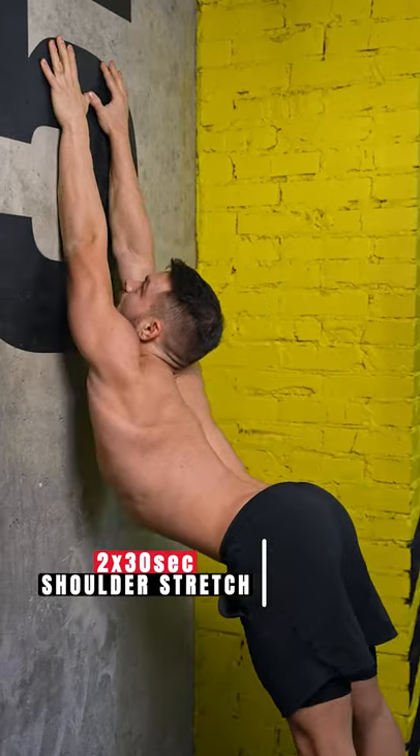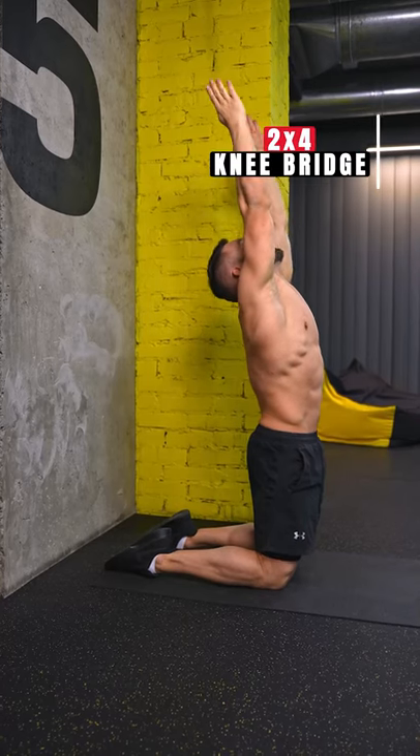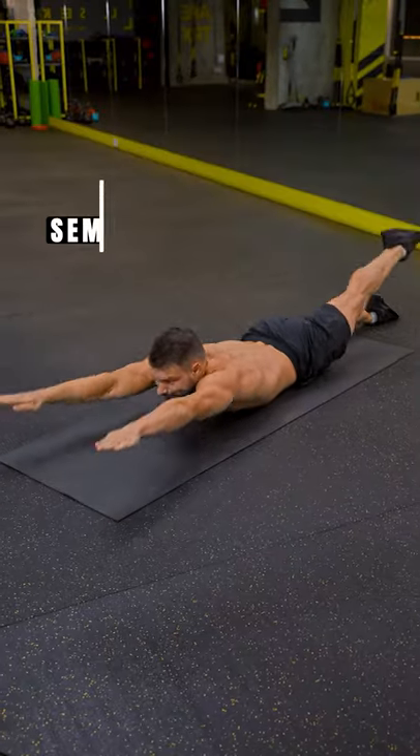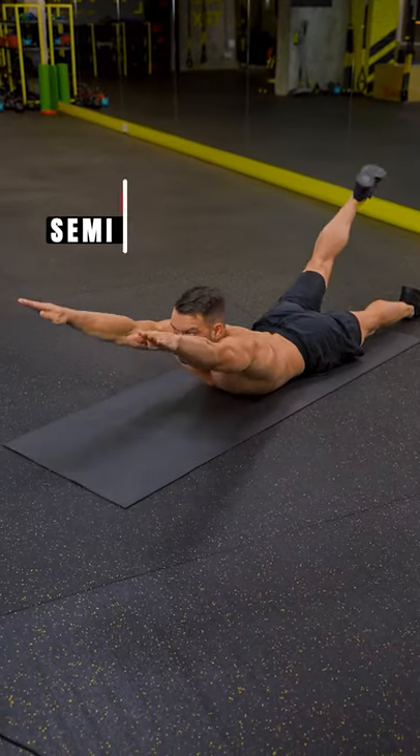Moving to the wall, we're going to stretch our shoulders and upper back. We're going to finish with the knee bridge — keep the hips on top of the knees and adjust the distance to the wall to suit your level. Make sure to finish every single workout with strengthening exercises for your back.